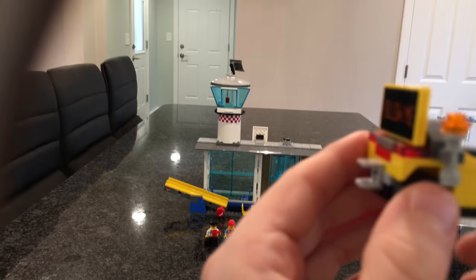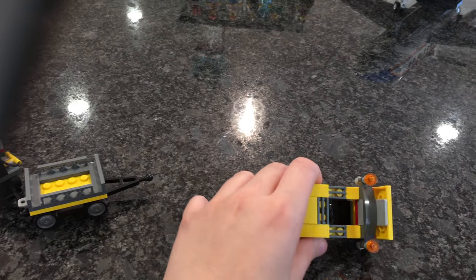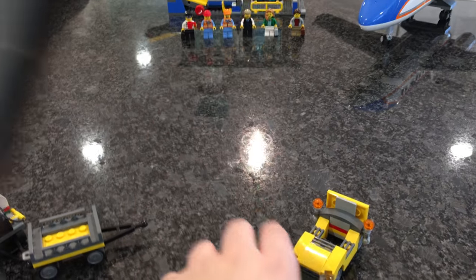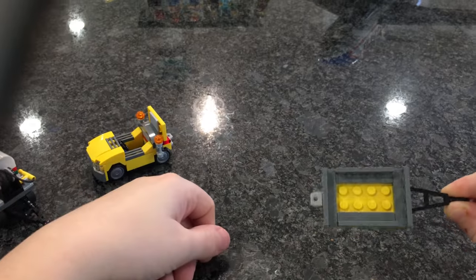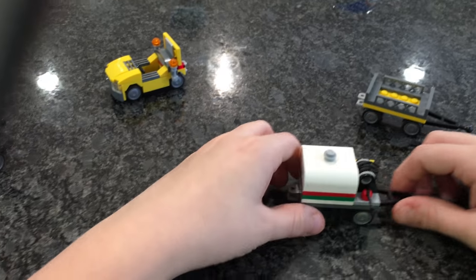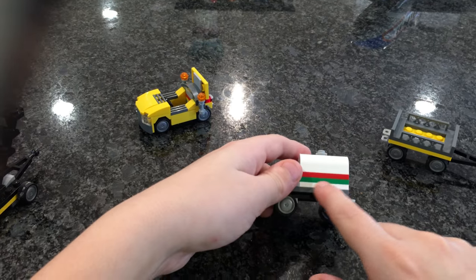This is pretty standard for Lego airport sets — it can only hold one person. It's got two work lights so someone can direct the plane, and there's a nice big 'Follow Me' sign on the back. This is a simple luggage holder cart — you just put the luggage in there. The fuel tank is standard; it's got stripes on it so you know it's octane.